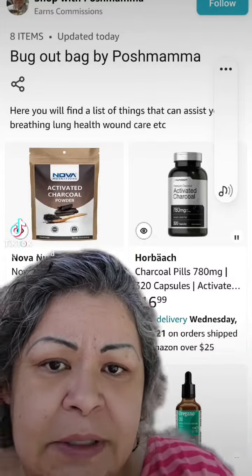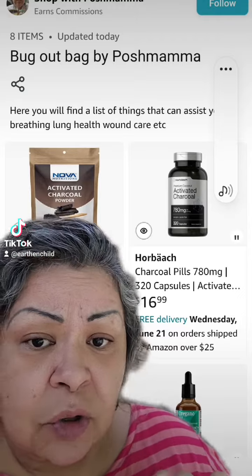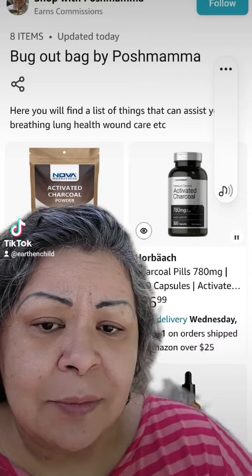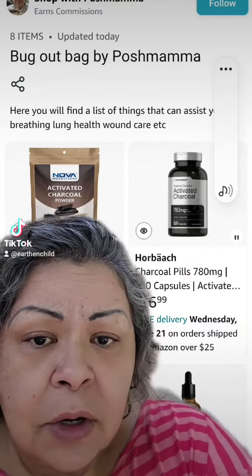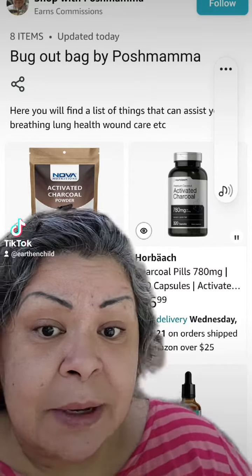That's the list, and this is what's in it. I put some activated charcoal in there. You should always have activated charcoal in your apothecary. This is good for food poisoning and gut issues. Anytime you feel like you have food poisoning or an upset stomach, you can take some of this — it'll bind that poison in your stomach and take it out.